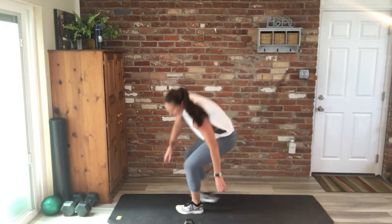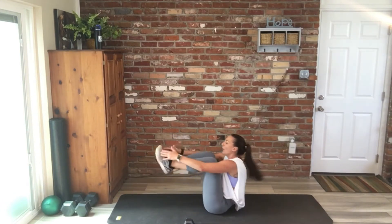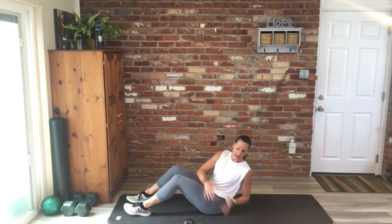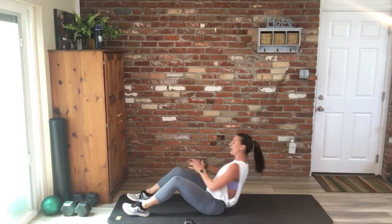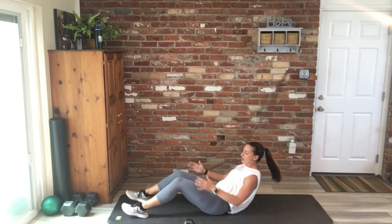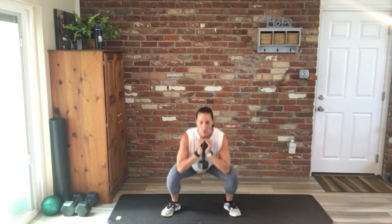Here we go — Russian twist with or without weight, and then V-up toe touch. I'm going to go without weight because my lower back is bugging me today, but you grab that weight if you want — no shame in it. Ten total. Then goblet squat — grab that weight in front, try to get down elbows to knees. Ten total, really keep that chest up, sink those hips low.